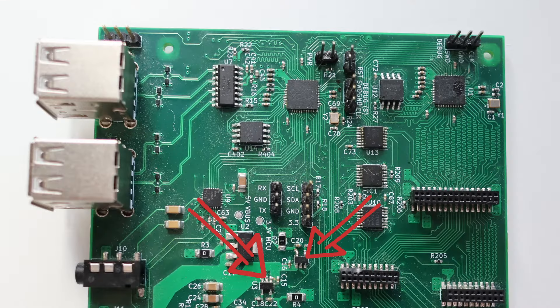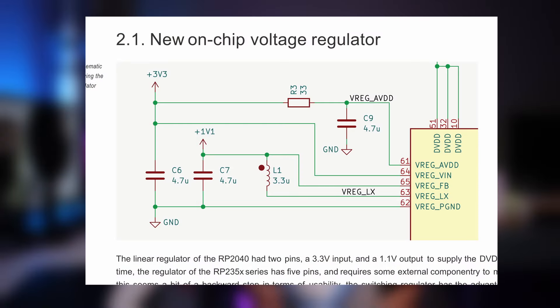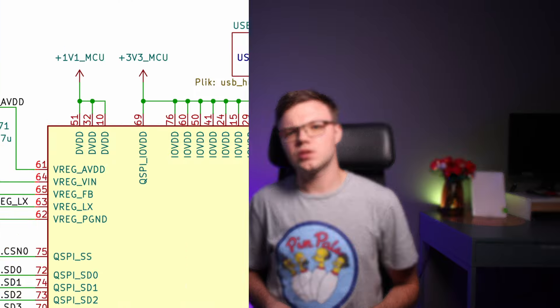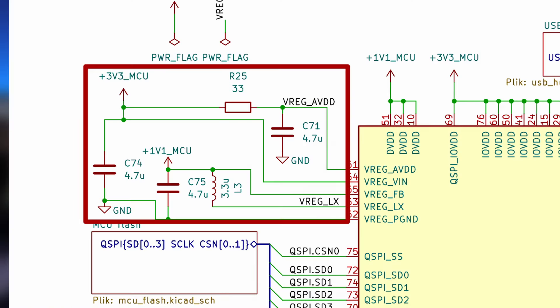The last power supply is for RP2350. The old design contained two, separated for the north and south bridges. The new revision will include just one, so I added only one. The schematic, of course, is taken from the datasheet. RP2350 contains an internal DC-DC that provides 1.1V for the core, so additional components are required for the internal regulator.